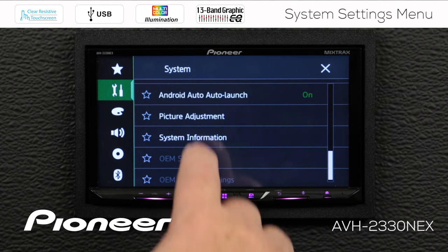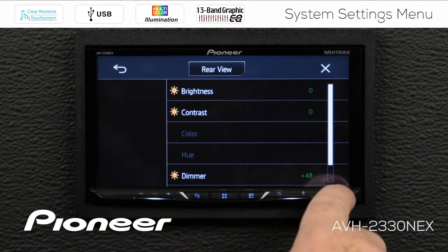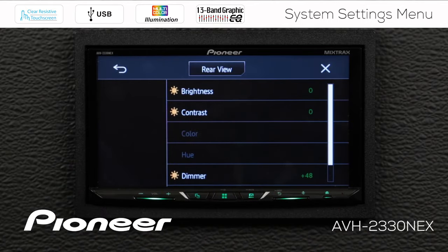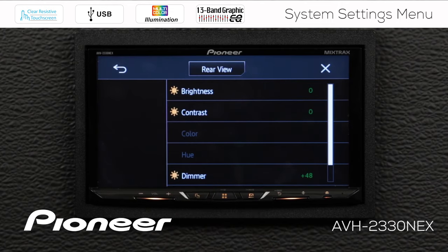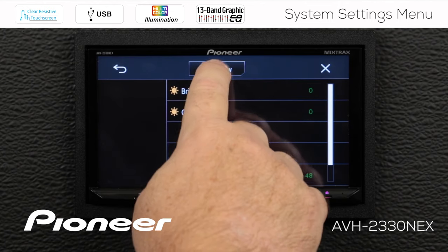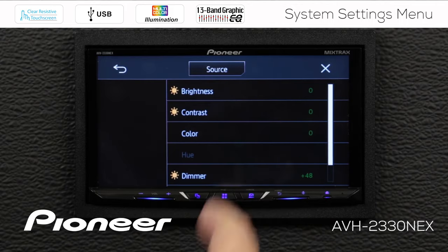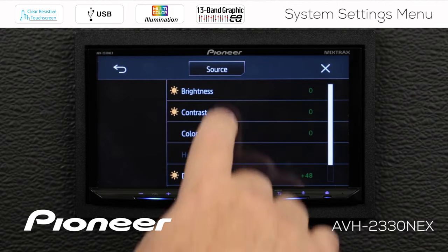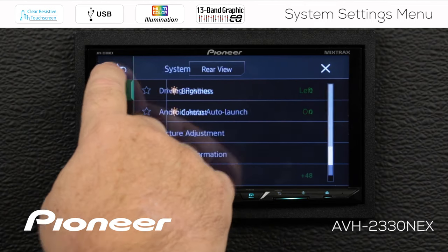Next up is the picture adjustment. With picture adjustment, we can adjust the picture on the screen — the brightness, contrast, dimmer, and so forth — based on the source we're looking at. If we want, we can also check the rear view camera, where we have options to change that as well. So depending on whether you're looking at the source or the rear view camera, you can make individual adjustments.